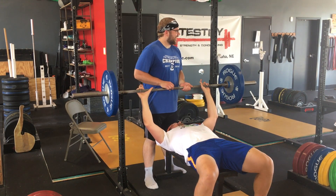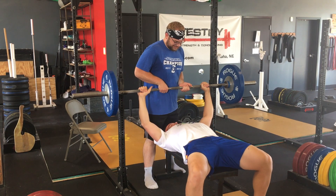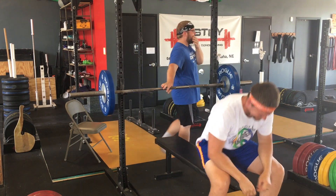The spotter also needs to allow his or her lifter to have an unobstructed line of sight to the ceiling. So stand back. You can be nearby, but don't be like this fool. Stay out of your lifter's way and keep it family friendly.